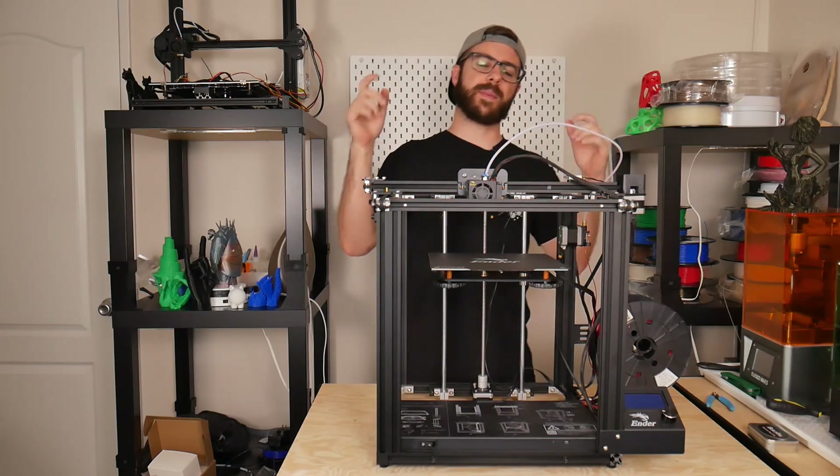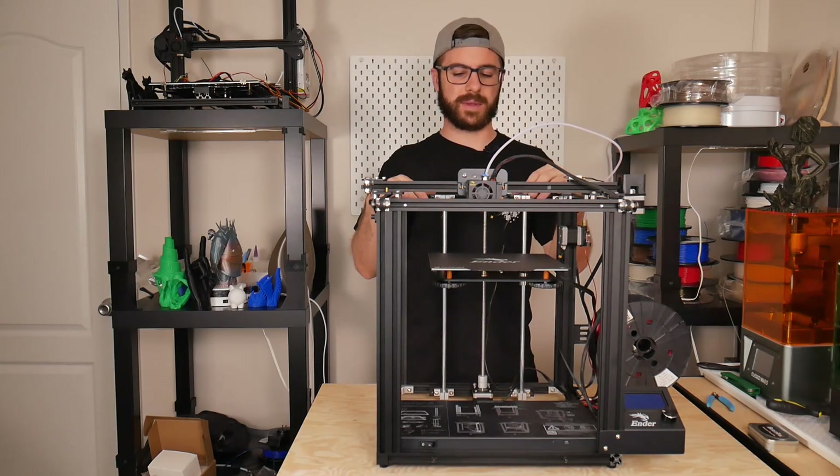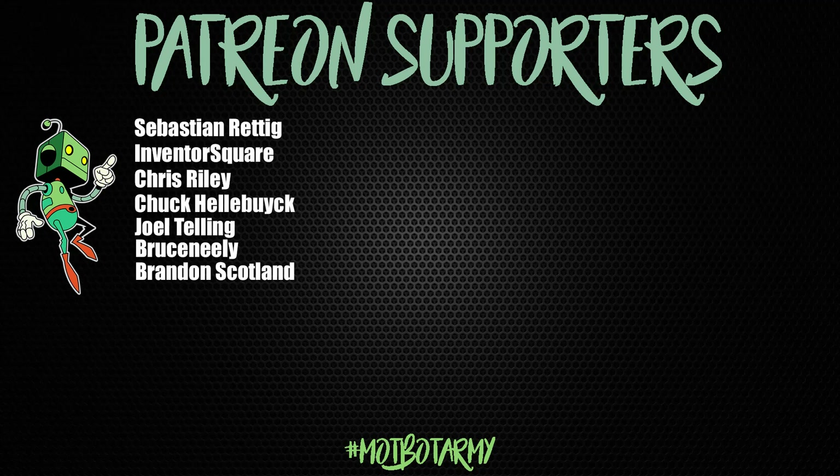As always, huge thank you to my Patreon supporters — you guys are awesome, thank you so much for supporting my content. Stickers have officially shipped out and you should be receiving those if you have not already.